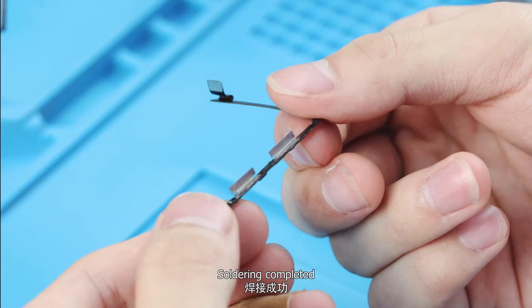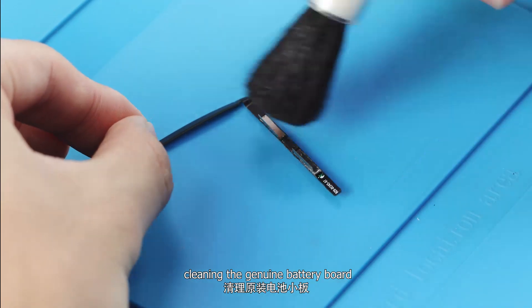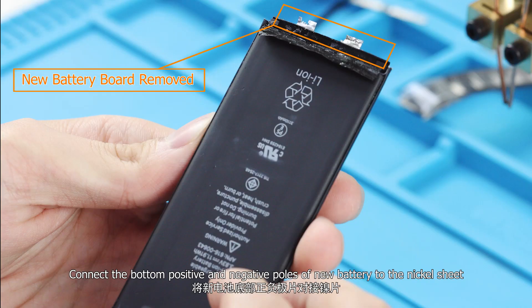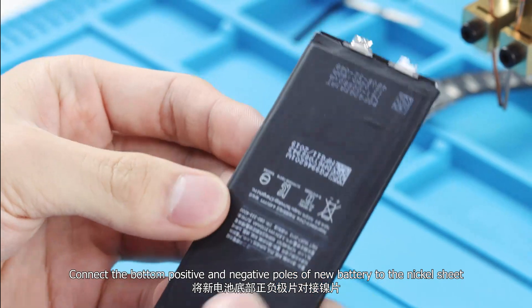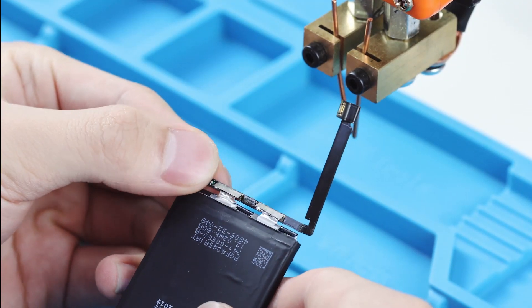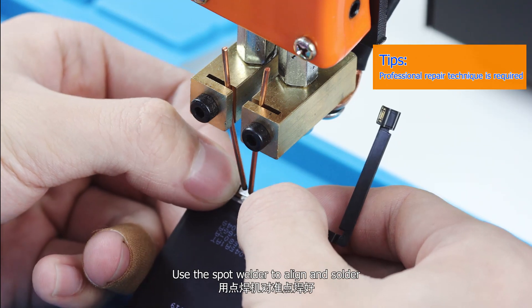Soldering completed. Clean the genuine battery board. Connect the bottom positive and negative poles of the new battery to the nickel sheet, then use the spot welder to align and solder.